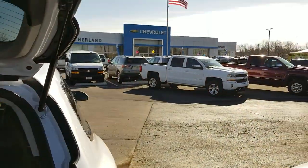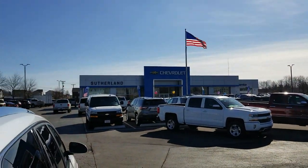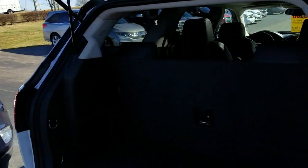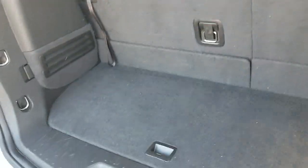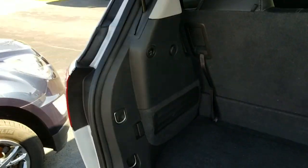Good morning Michael, this is Jacob up at Sutherland Chevrolet in Nicholasville, Kentucky. I just wanted to put a quick video together for you to show you how this works — I can always explain it, but that's never going to do enough good.